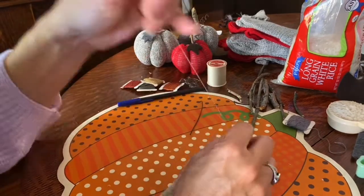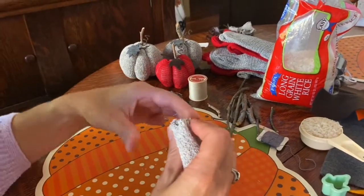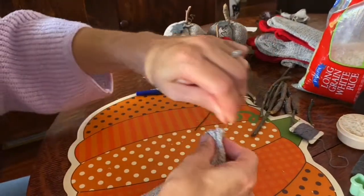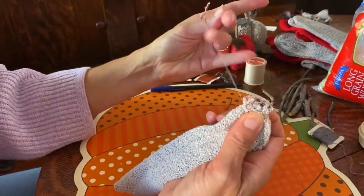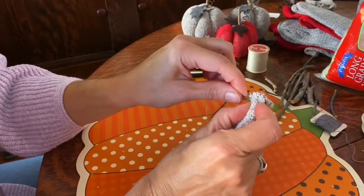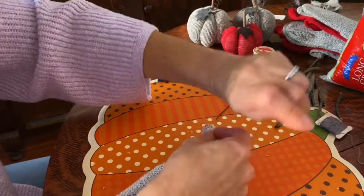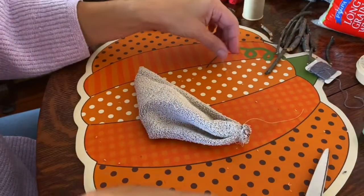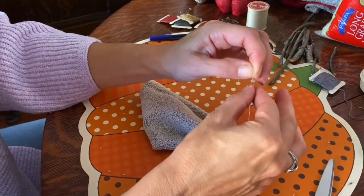Once you get all the way across, pull it as tight as you can and bunch it up, then wrap it around a couple of times to make it really tight. Hold it, put a knot in it, cut your thread off, and then knot it two more times to make sure it's secure.